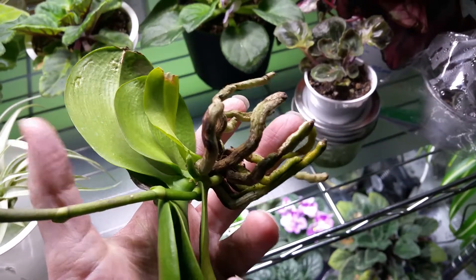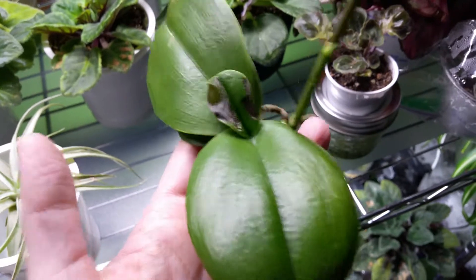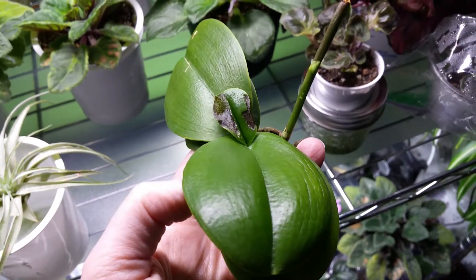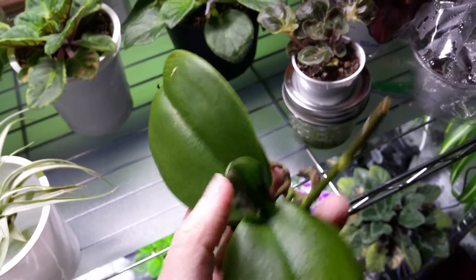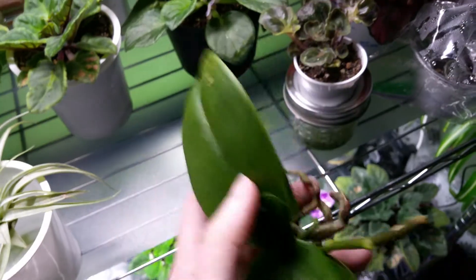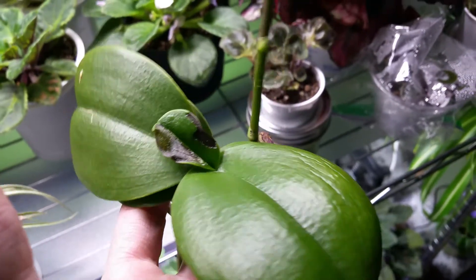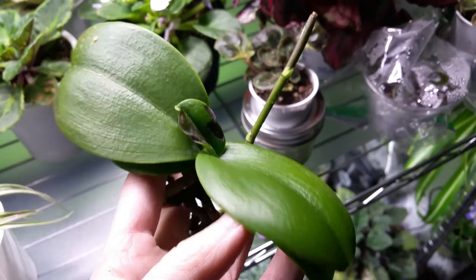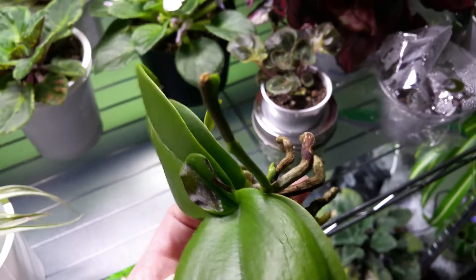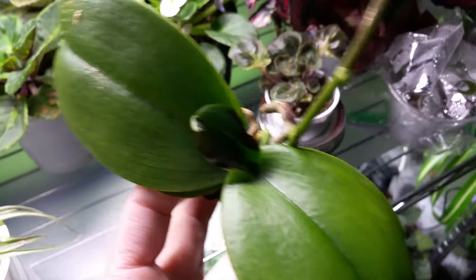If I have nothing to worry about and just need to water it, that's fine. But if there's more to this, I would really love to know, because then this needs to be taken far, far away from everything. And of course, as I'm saying this, you can see a bad leaf right over in the corner. I would love your opinions and thoughts, because like I said, I am an orchid killer and I'm already trying to save one orchid — I don't want to lose another.